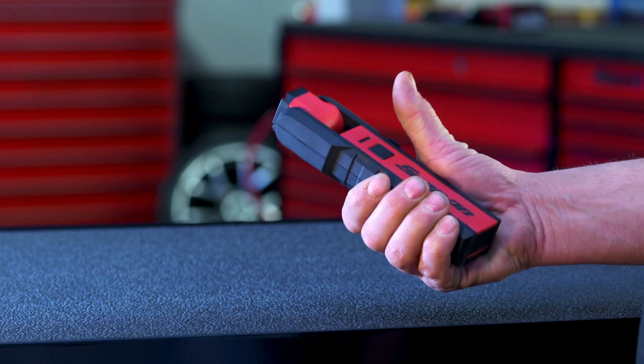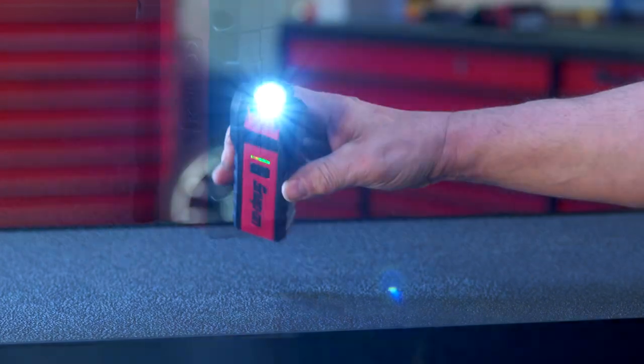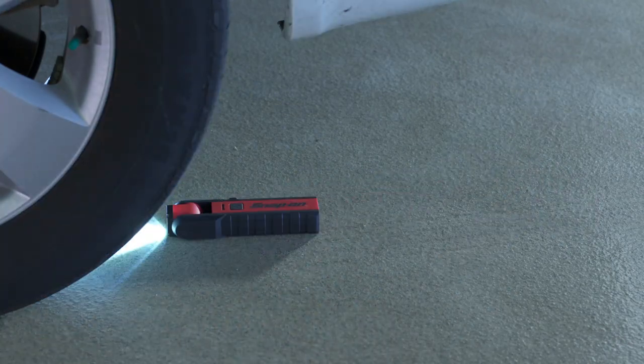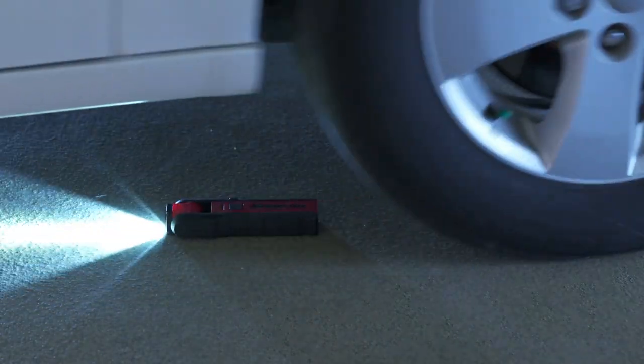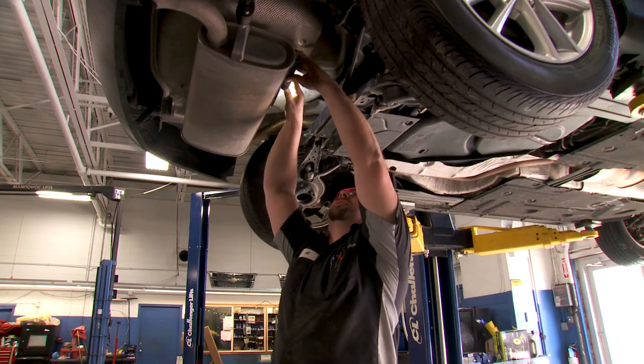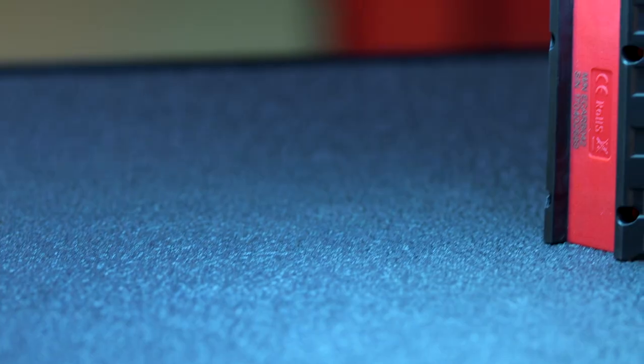It's got great ergonomics, so it feels comfortable in your hand. And its aluminum frame helps it to stand up to the most demanding usage. The eCarb 042 Cordless Articulating Flashlight — Bright. Versatile. Tough. And only from Snap-On.